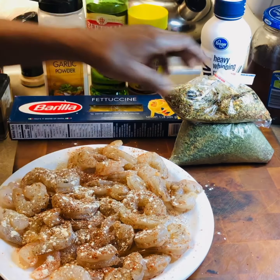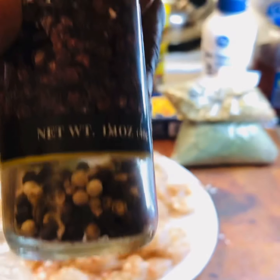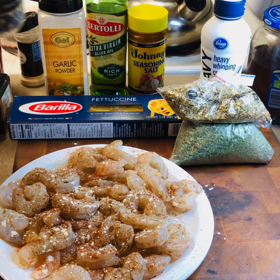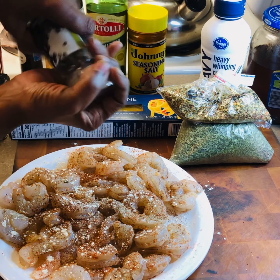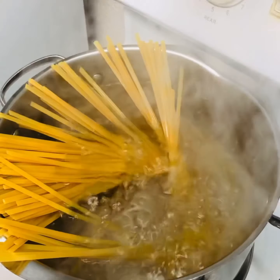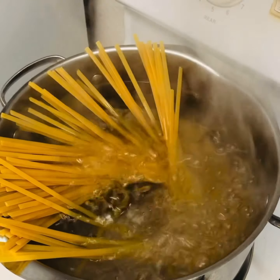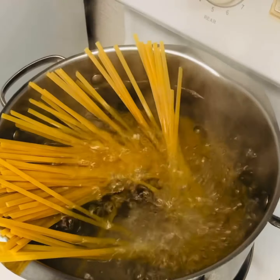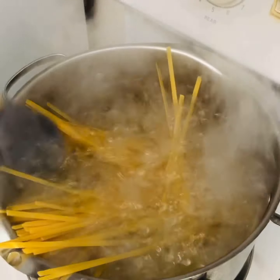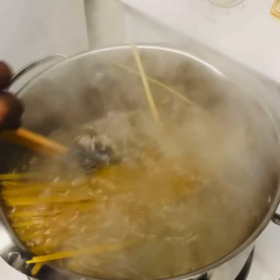I have some colorful peppercorns that I'm going to put on here. We're going to get it started. We are putting the noodles in for the fettuccine — there we go. We're going to slowly add the fettuccine noodles in here.